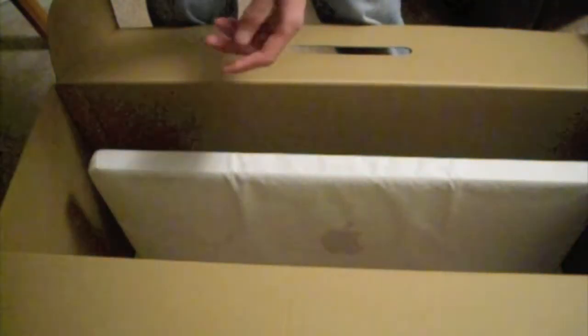Let's take off the two styrofoams and wait for it — let's see if I can get this. So here's the computer itself under the styrofoam. We also got the power cord here, and there's the other end.